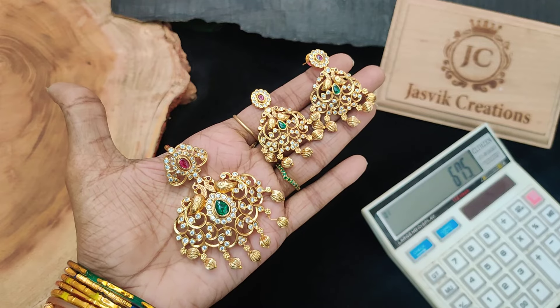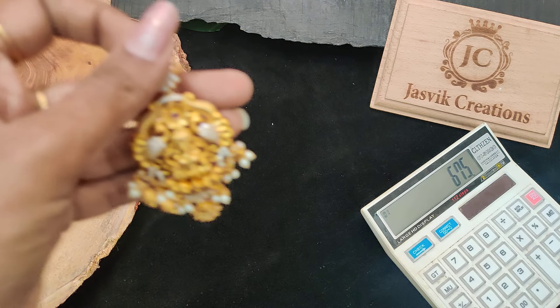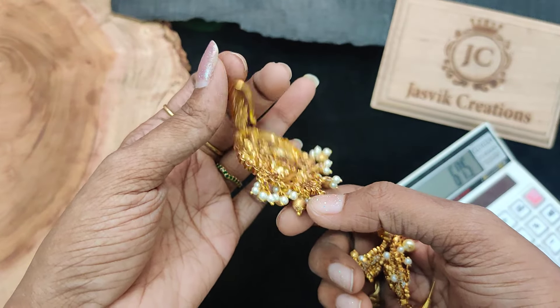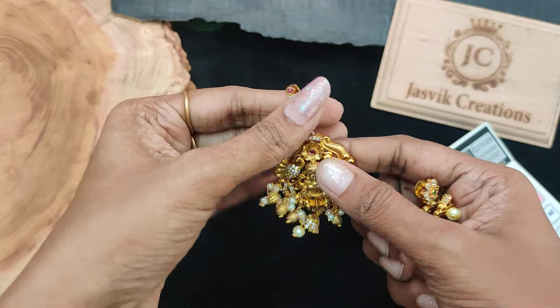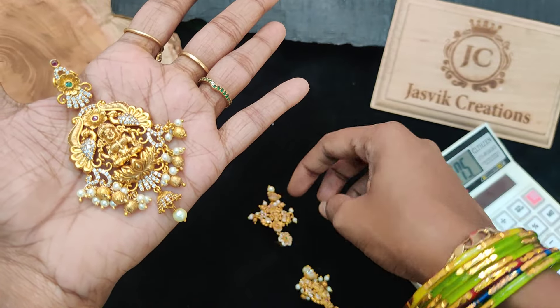Emerald with ruby combination and white finish — 675 rupees plus shipping price. Also available: a peacock design at 675 rupees plus shipping. Lakshmi design in stock — big size Lakshmi, hook type with all coins. Detachable type, attach-only style.